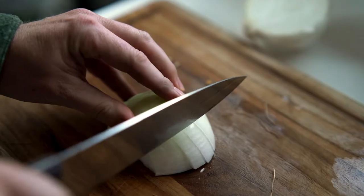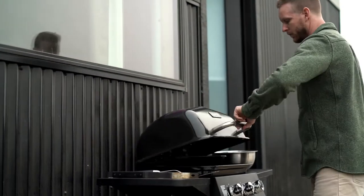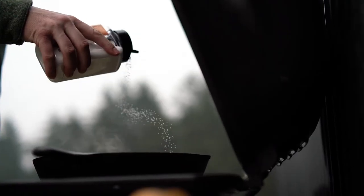As the meat rests, chop the onions and bell peppers into thick slices and keep them separated. Coat them in olive oil by tossing them in a bowl and season with salt and pepper. The peppers and onions should be blackened and tender when you pull them off.